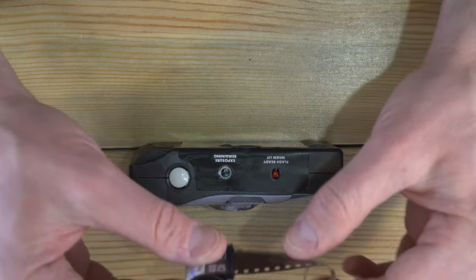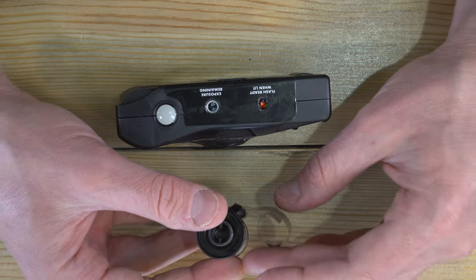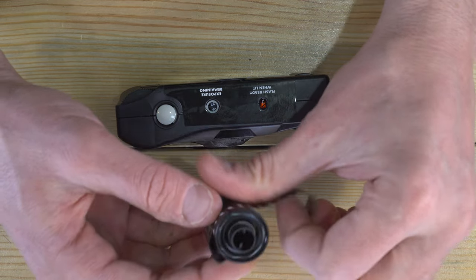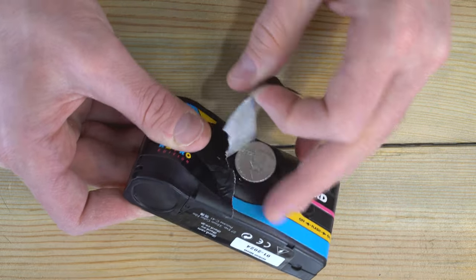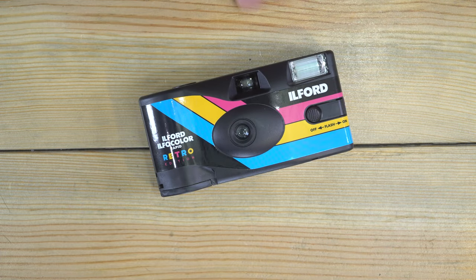Here's the end of the leader in the one I harvested previously. These have been spooled up for a while — look at how much curl there is on this thing. It was really hard to retrieve with my leader retriever, so I'm not going to fully rewind this again if I can avoid it.